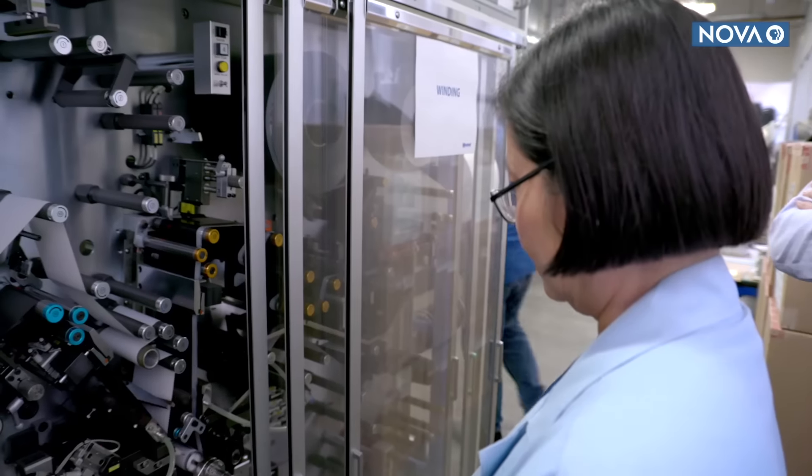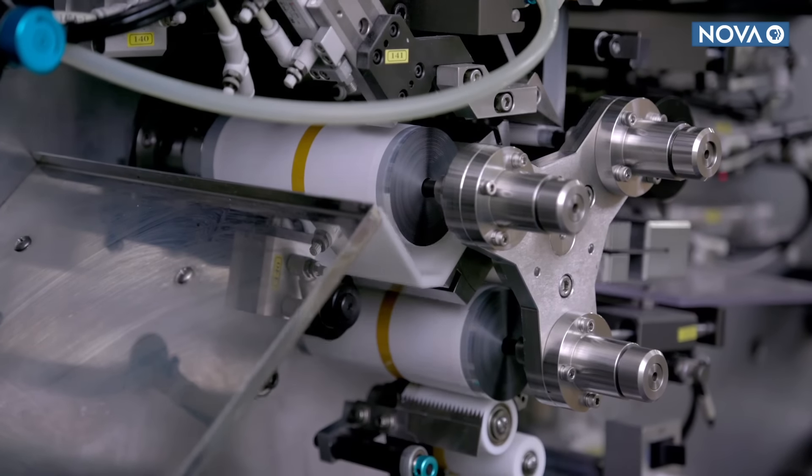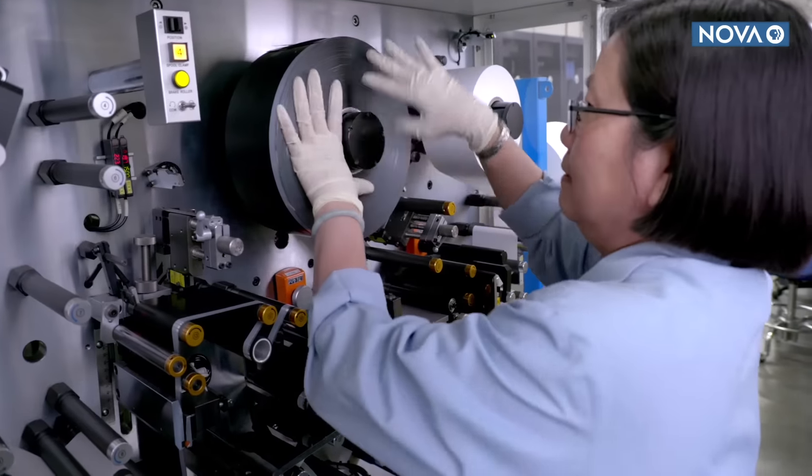And that's where something called supercapacitors come in. They run on static electricity, and they're capable of recharging and delivering power faster than batteries. But they don't store as much energy...yet.